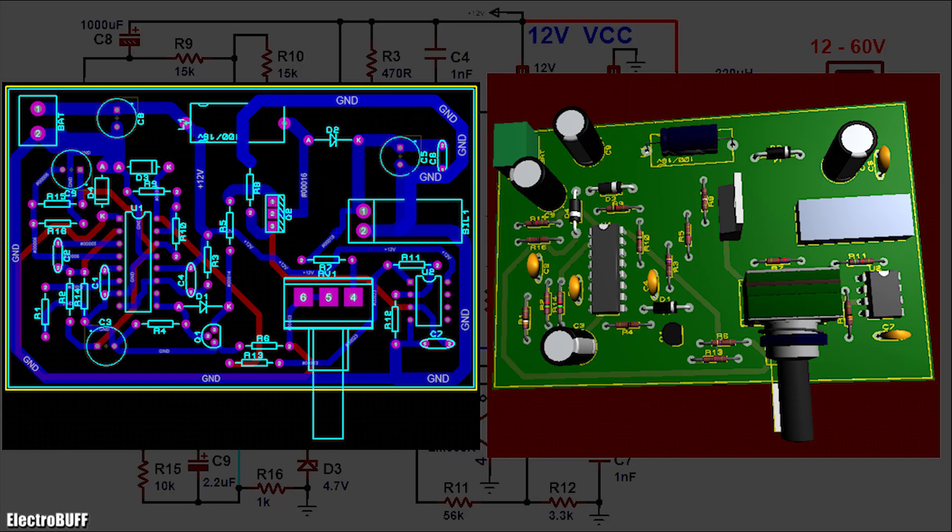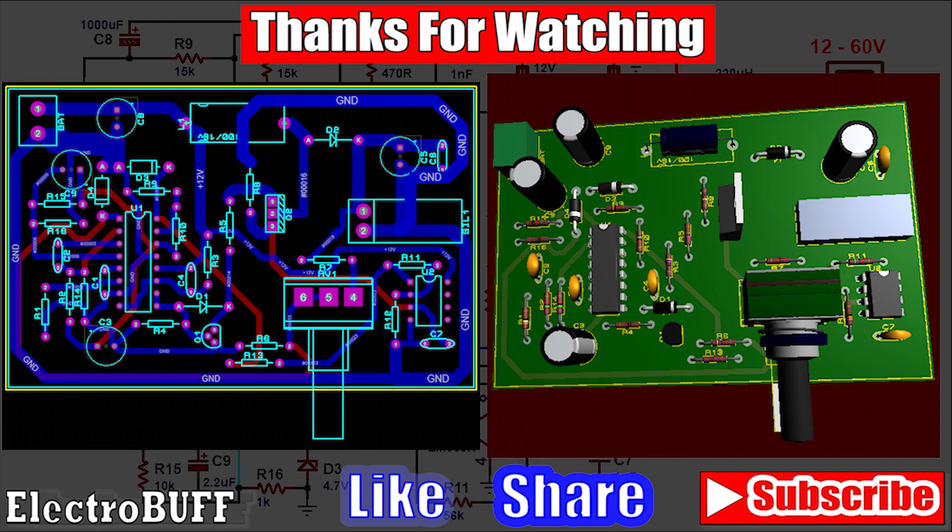With that being said, that marks the end of my video, and I hope you have enjoyed and learned something new. If so, make sure to give it a thumbs up, check out some of my other videos, have a nice time, and I'll see you in the next video.